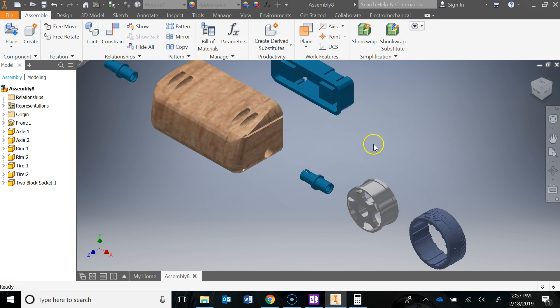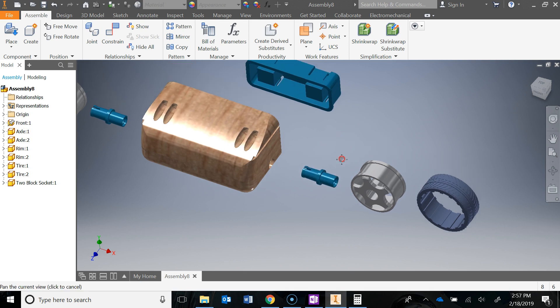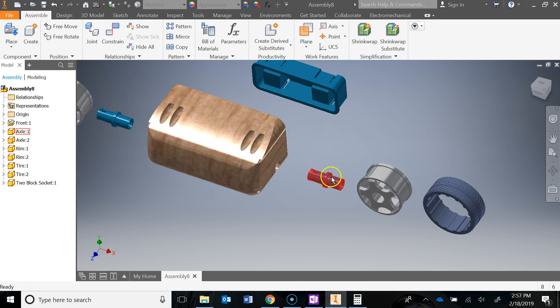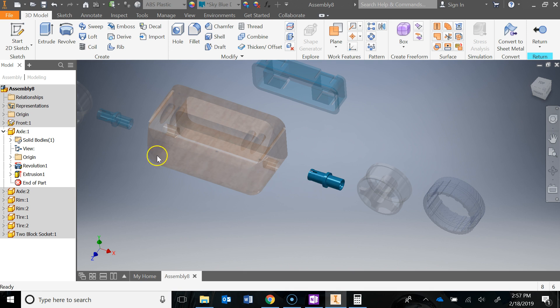I did notice an issue with the axle when I was practicing this sub-assembly before I made this video. The problem is that it's not long enough — this part does not accommodate the overall depth of our rim. So we need to make some adjustments to that axle. When I make adjustments, it's automatically going to update this assembly and the part file — everything associated with that axle. And the cool thing is you can do it right inside of your assembly. If you double-click on the axle, notice everything else becomes transparent and now I'm actually editing just the axle part file inside of the assembly. Everything else is grayed out in the browser except for the axle.